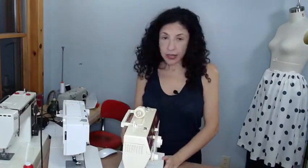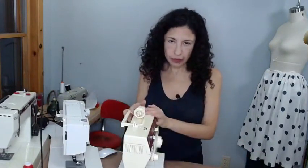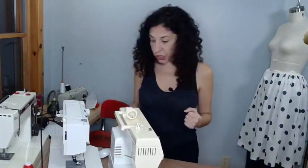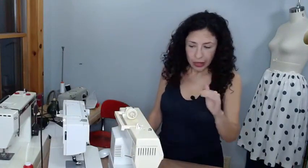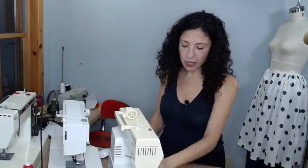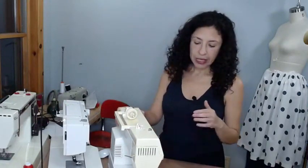Check the motor. If you're at a shop, plug the machine in and just lightly tap the foot pedal — don't run it hard right away, especially if it hasn't been used in a long time. You just want to confirm the motor turns on and runs. If it gives a little hum and moves, the motor is fine.